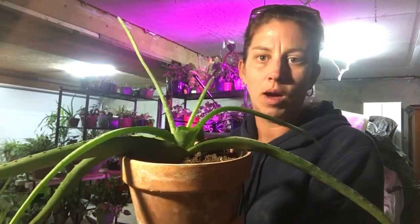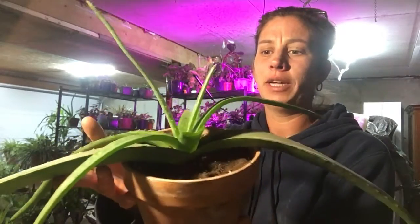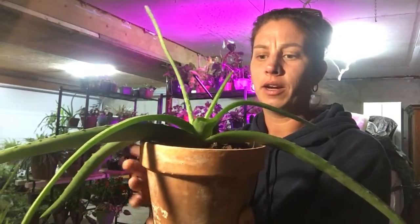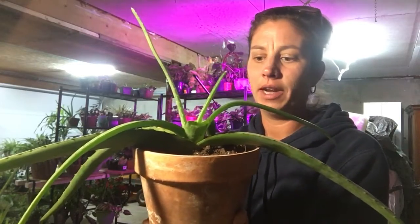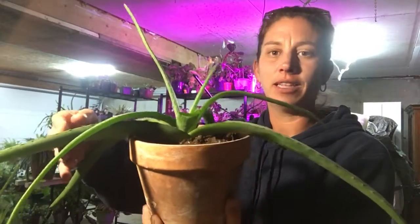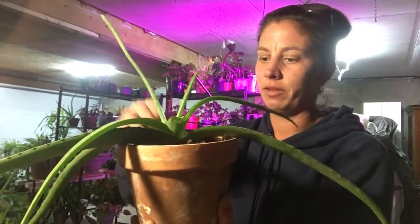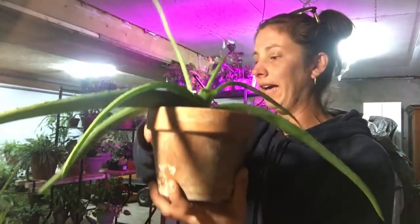I'm going to give him a good soak just for the first time — normally you don't water your aloe a lot. He has really good green to him, so I'm hoping maybe with a good watering to get those roots growing again, he will take off. I may still lose some of these big ones, and that's fine — if I lose them I'll harvest them and use them in the house.